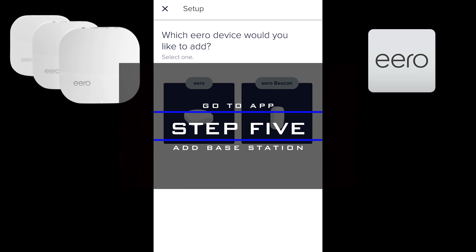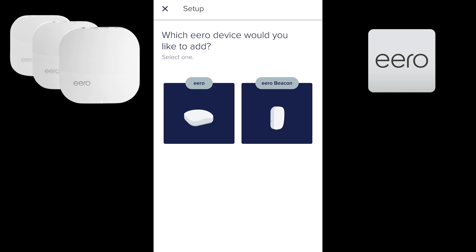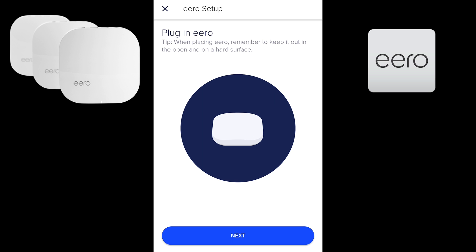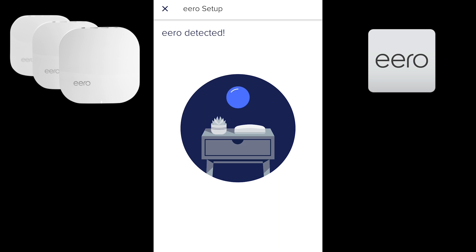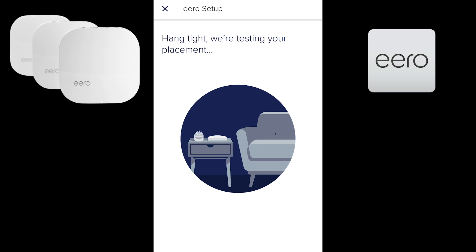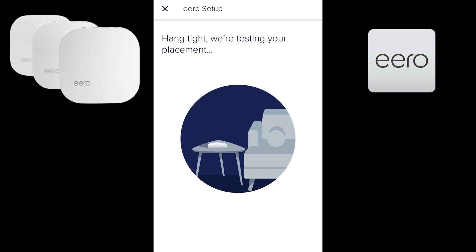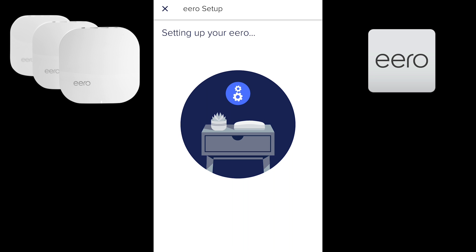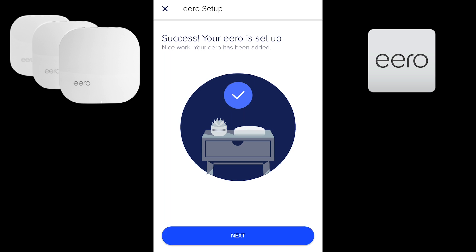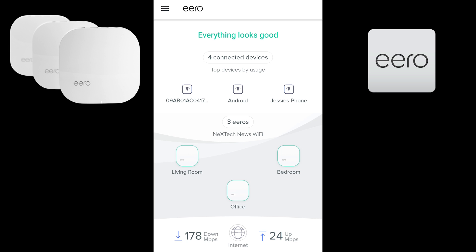Step five: go to the app, open the menu, and click 'Add Eero.' Choose whether you have a base station or a beacon, then click next. The app will begin looking for your Eero base station or beacon, and once it finds it, it will test its placement to make sure it's in a good location. Once testing is done, it begins setting up that Eero, and once setup is complete you now have both your home base station and satellite base station set up. This is the same process for every base station or beacon you add.